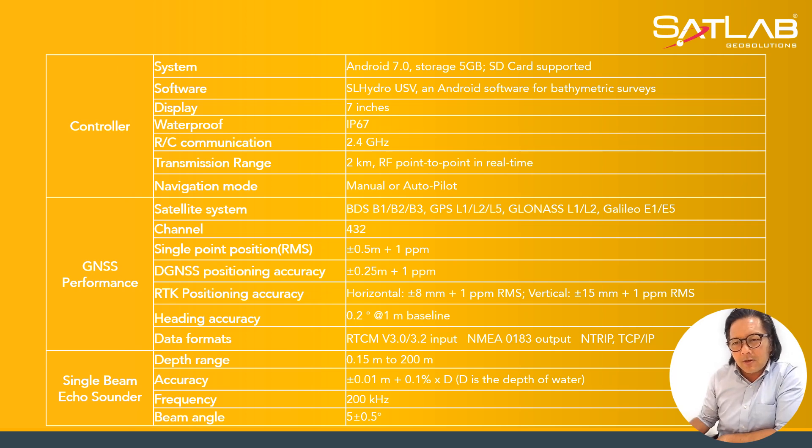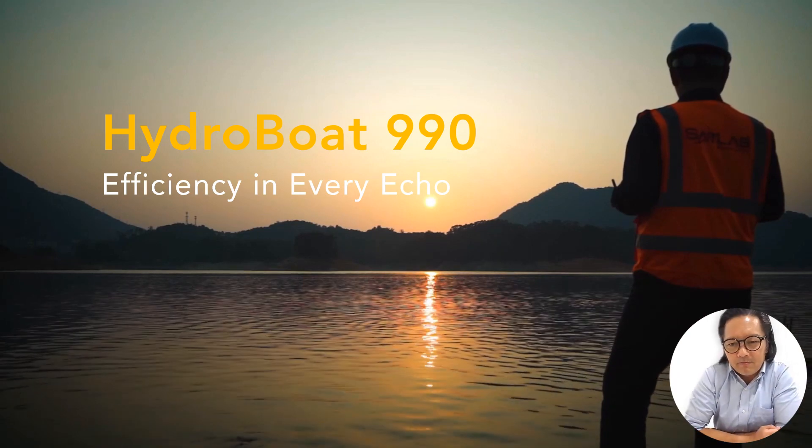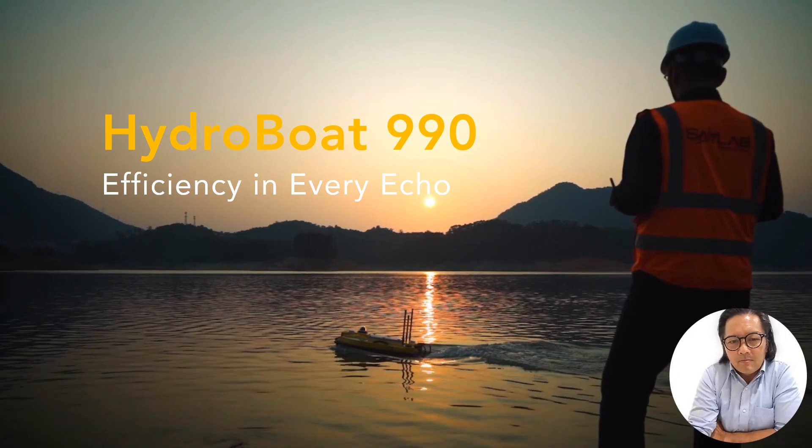With that being said, I'd like to conclude that this equipment is launched effectively from 21st March. If there is any interest, questions, or technical clarification, we're always happy to hear from you at ZetLab. Let's keep in communication and we'll be more than happy to answer your queries. Thank you very much and have a good day. Long live HydroBoat 990 — USV efficiency in every echo.